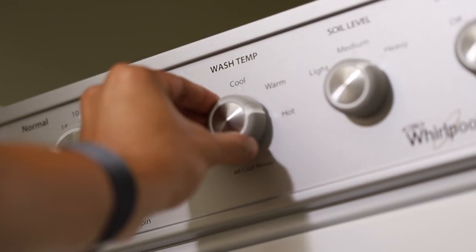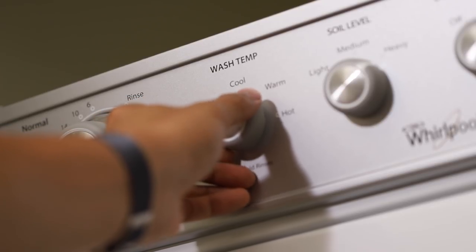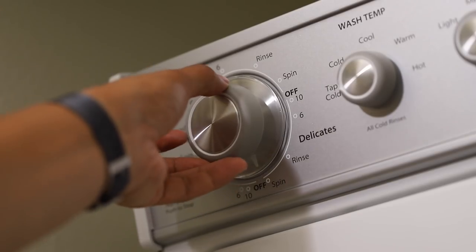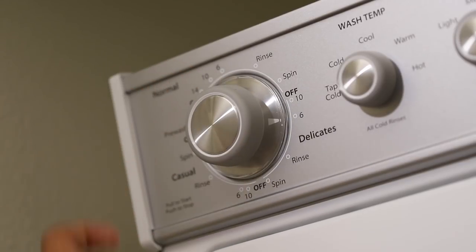Set your washer to the coldest possible water setting. The lower temperature will protect colored dyes and reduce shrinking. Next, set the washer to the least aggressive wash cycle, usually the delicates or hand wash setting.